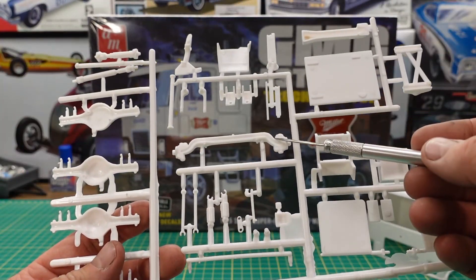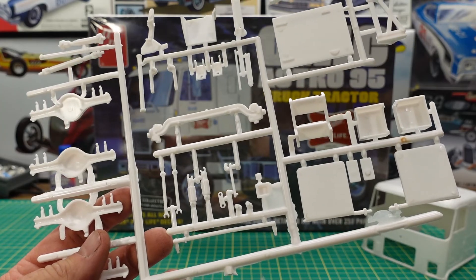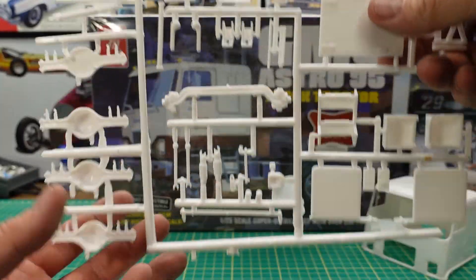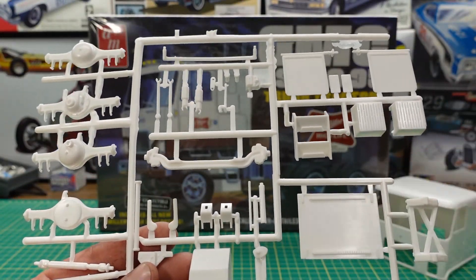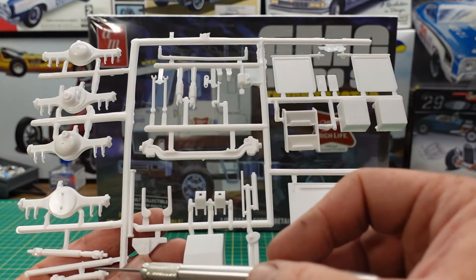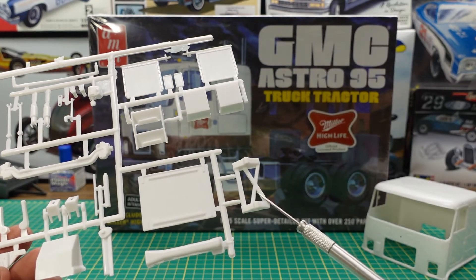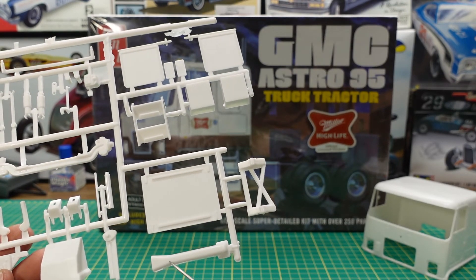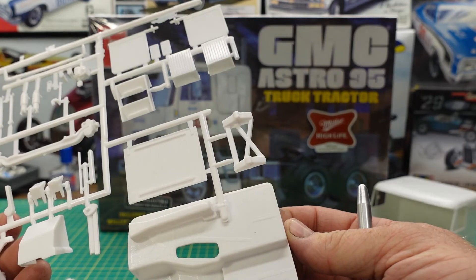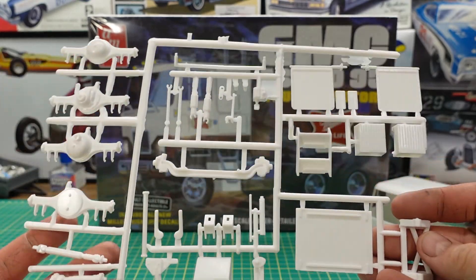So here we have the front axle, some shock absorbers, suspension pieces, steering link, mud flaps, and a side step. Differentials on the back side — flip it over and you get more detail. There are two differentials; it's a dual drive with drive shafts. Our fifth wheel plate mount and fifth wheel mount. I think that piece goes underneath the floor as an air intake vent. Steering box — all that stuff on that tree.